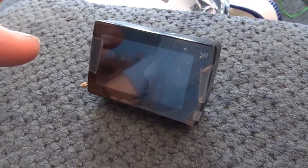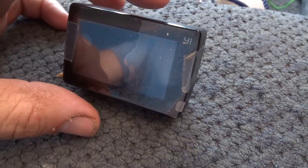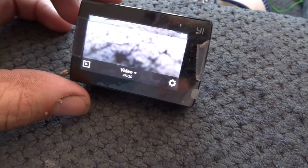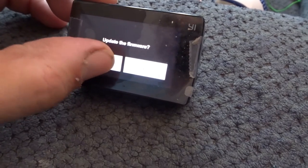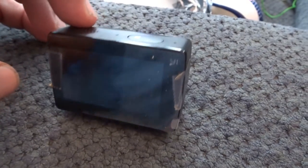We're loading firmware 1.23 beta version for the Yee 2 4K action camera. Simply long press on. It's going to ask you for an update. Press it once.